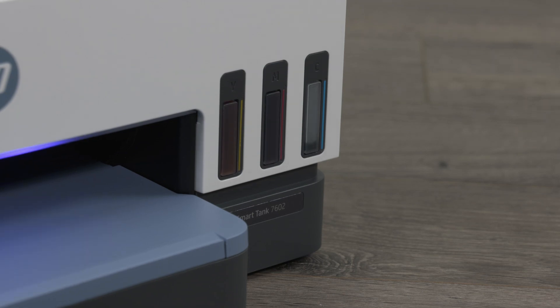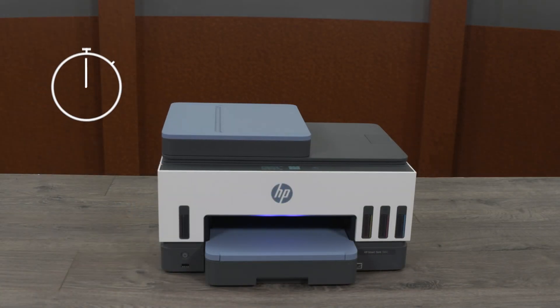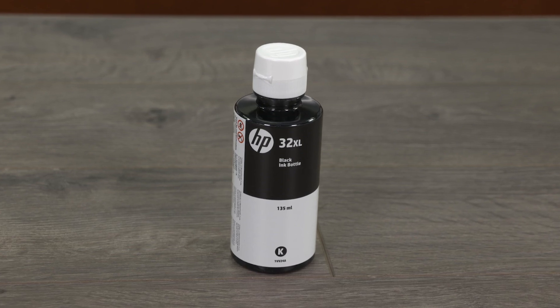Repeat the previous steps to fill the other ink tanks. Once the ink tanks have been filled, close the tank covers and then the ink access door. Wait 30 seconds for the printer to calibrate before moving forward with the next step. Store bottles with leftover ink upright in a cool, dry place.